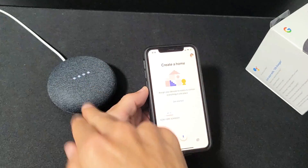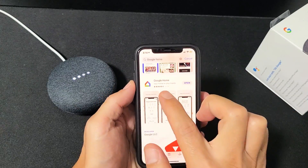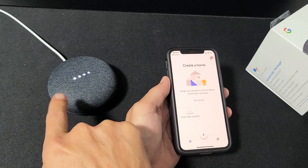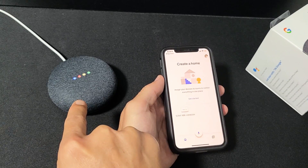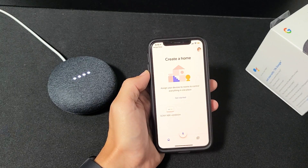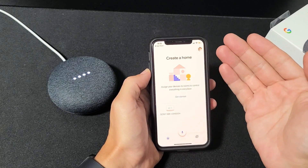While we're waiting, go to your app store — doesn't matter if it's iOS or Android — and look for Google Home. Go ahead and download that and open it. The device will say something soon. It says: 'Welcome to Google Home, to get started download the Google Home app on a phone or tablet.' We're already working on that. You do have to sign in with one of your Gmail accounts.